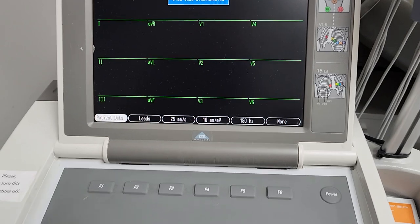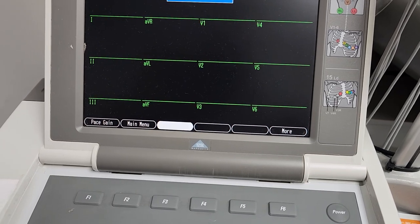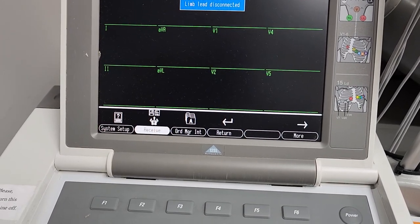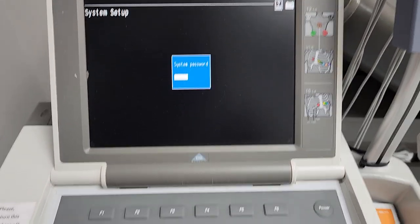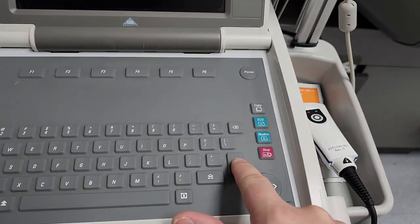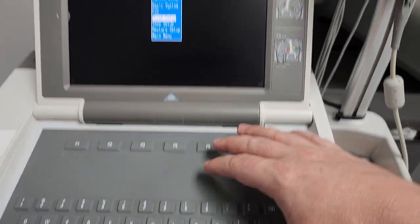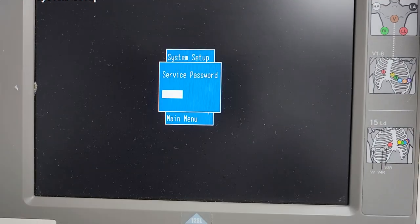Now we need to cycle over to the main menu or the system setup. Let's see — from this menu we can press Right Shift + F5, and then it brings up a service password prompt.